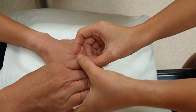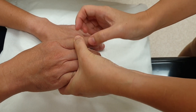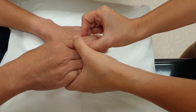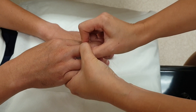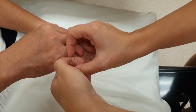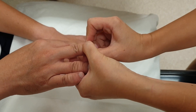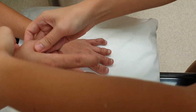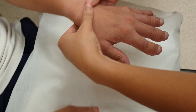For the interphalangeal joints, we use the four-finger technique. Basically you apply firm pressure up-down and appreciate the fluctuance sideways, or apply pressure sideways and appreciate the fluctuance up-down. We do it similarly for every joint, and we also do not miss out the distal interphalangeal joints. In this case there's no tenderness. We go through the same process on the other side.